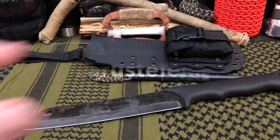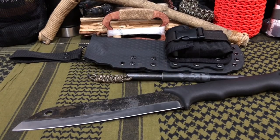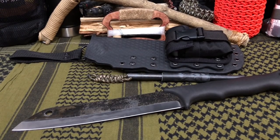I honestly can't pronounce the company name, but I'm going to type it right there. They're out of Finland, and they are basically a military surplus and tactical shop. They sell the Jakari Pucos, which are kind of a nice bushcrafty knife, and then they have this big, huge, chopping, massive monster.